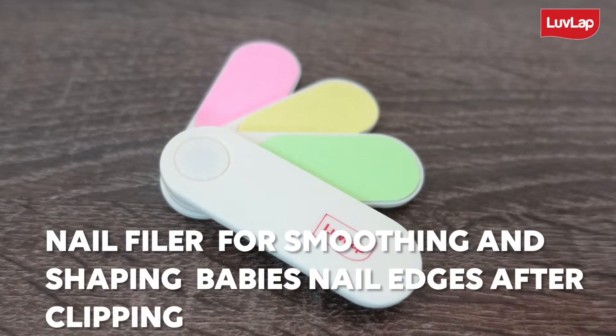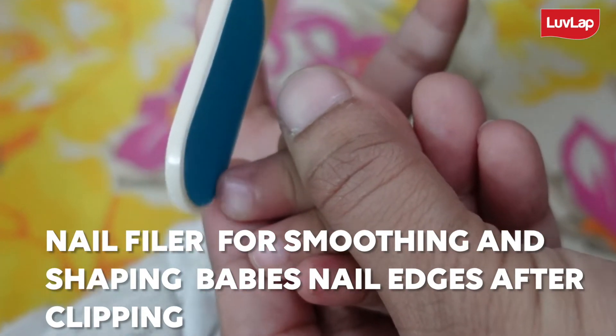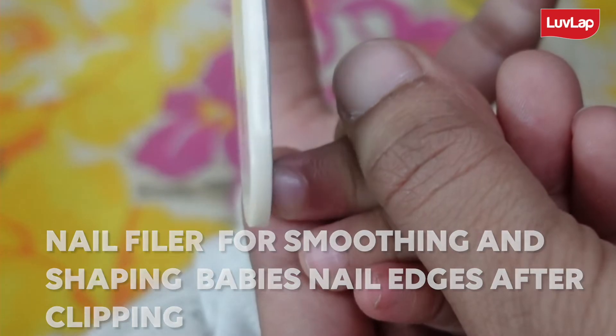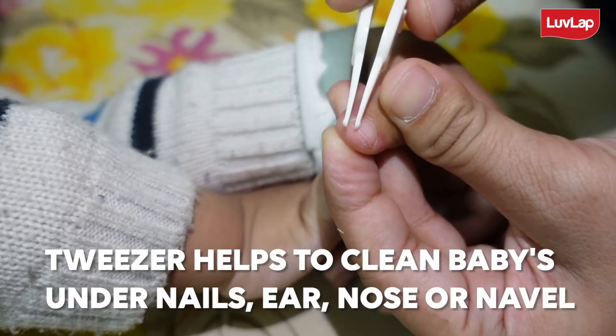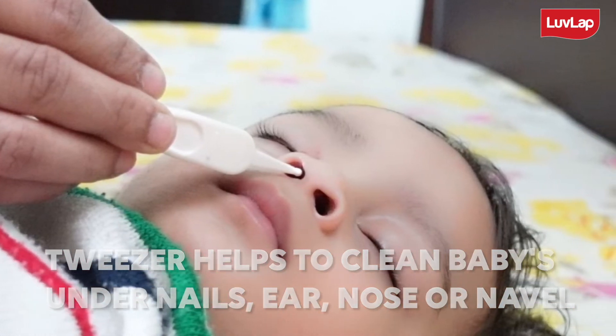The nail filer is a great tool for smoothing and shaping baby nail edges after clipping and it is very easy to use. The tweezer is also another useful product which helps to clean baby's under-nail, ear, nose and nail.